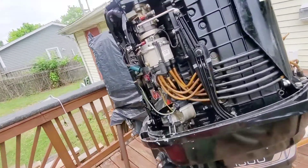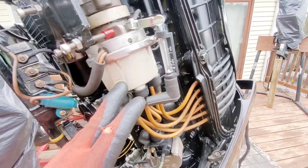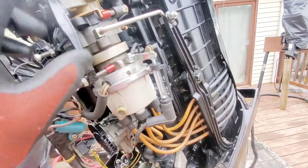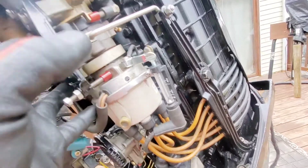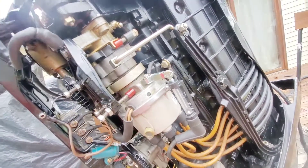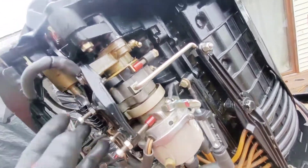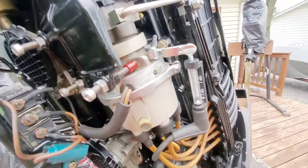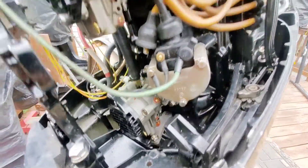I'm out here working on a 1500, and I was asked to do the distributor test. I've already made the video, but does it work with it installed? It is kind of a pain to uninstall because you have to remove all the cowling, fit the nut up top, and then drop the distributor. So we're going to perform the test while it's still connected. That is the main purpose.